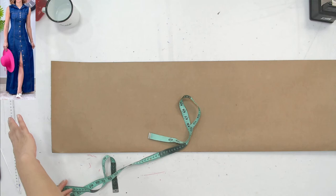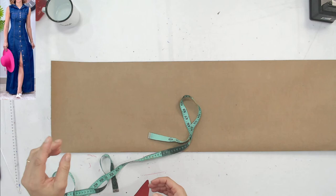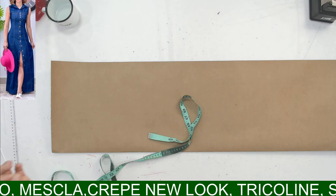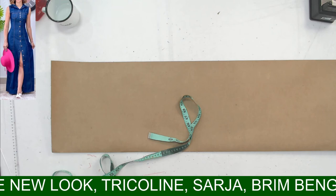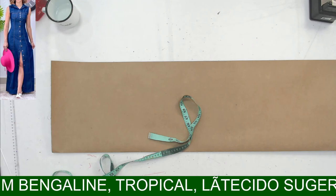Então a gente vai fazer a base do tubinho, que é um tubinho que vai até lá embaixo. Toda vez que vou fazer uma modelagem, eu escrevo tudo que tem dentro do vestido para não esquecer — se ele tem pala, botão, transpasse. Tudo eu deixo escrito e vou rabiscando no papel o que já fiz e o que preciso fazer. Quando for fazer modelagem sozinha, olha pra roupa e fala: essa roupa é comprida, ela é godê — assim você vai por etapas.